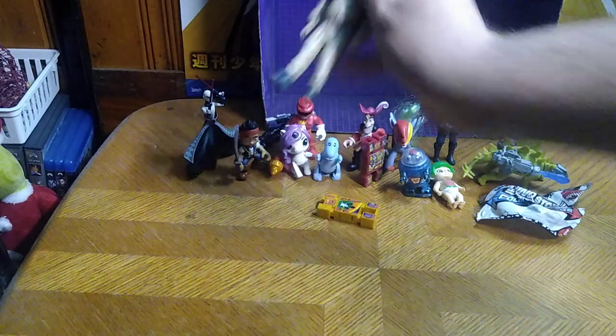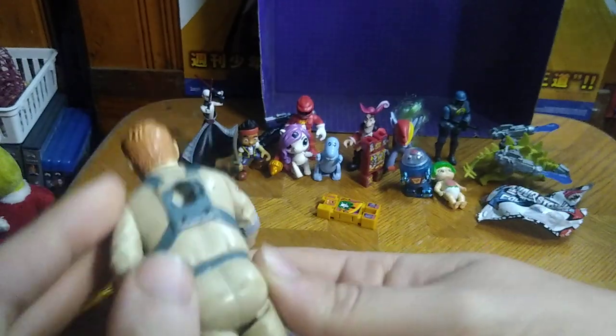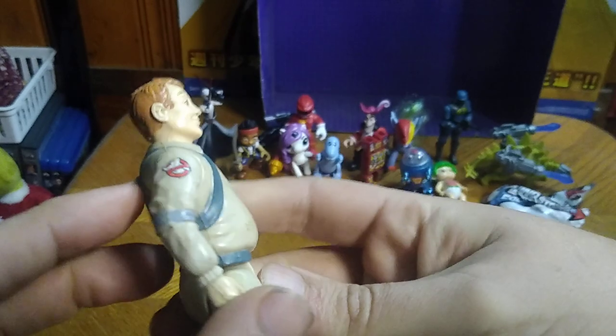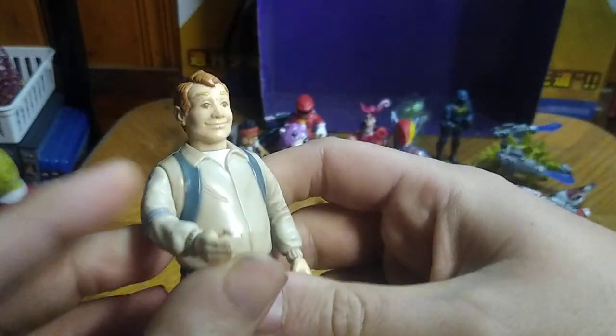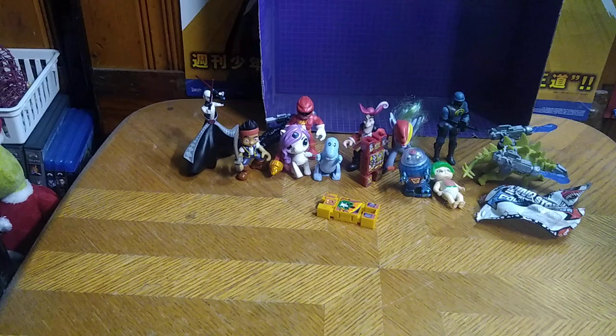Next on the list we got another Ghostbusters, and this is my first real Ghostbusters action figure. It's good old Ray. "Let's get those ghosts." Not very good with Ray's impression. He's going on my Ghostbusters shelf for sure.